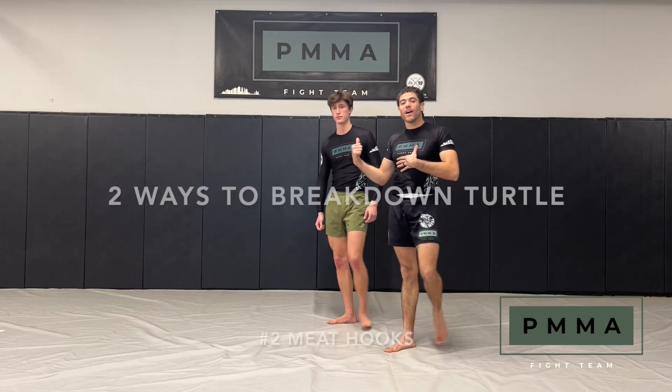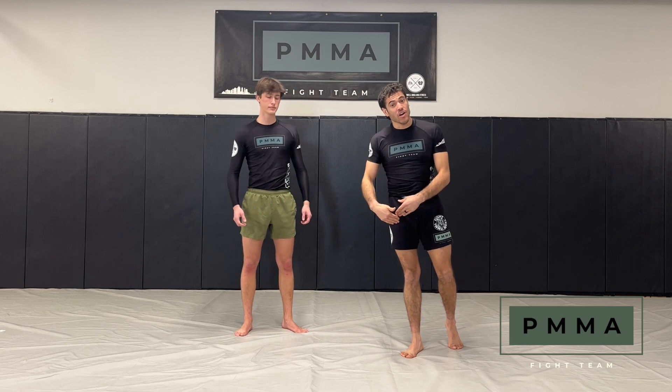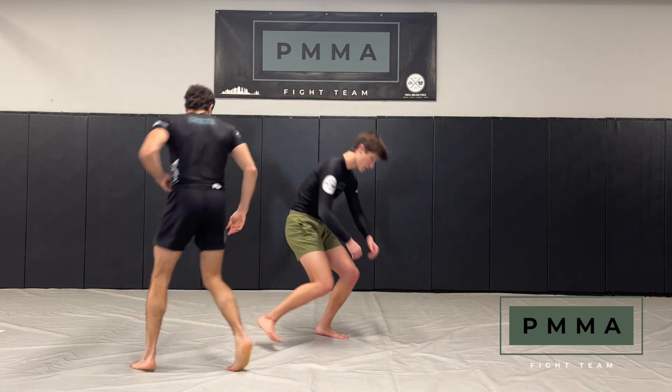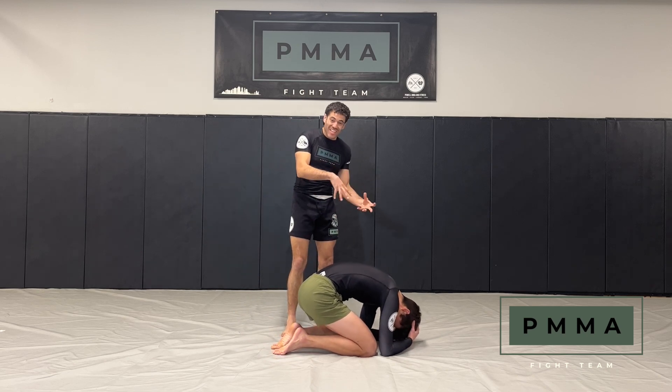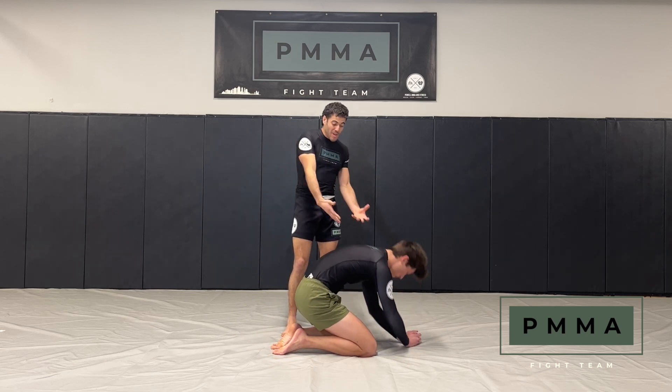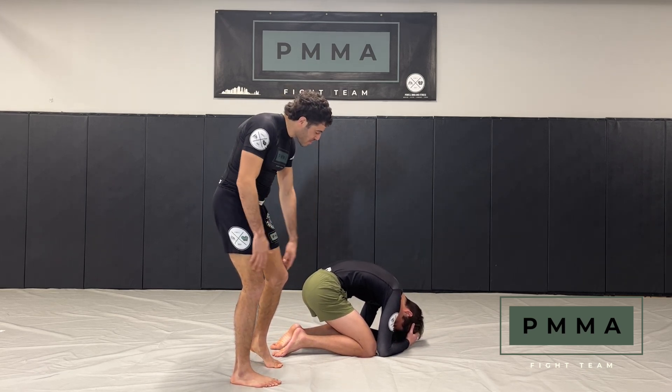Let's move to the next one. I've got my guy up here. We're about to show you how to break down turtle and get a hook in. We all know how frustrating it is in Jiu Jitsu especially — not being able to get this guy broken down and get a hook in. Because in MMA you can just punch him, but in Jiu Jitsu you can't do that.